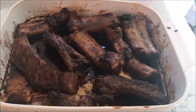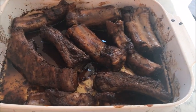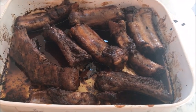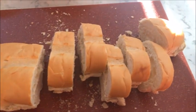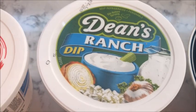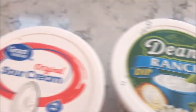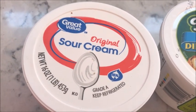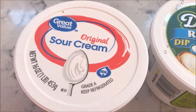Here are the baked spare ribs. We will eat the baked spare ribs with sliced bread, and my husband will eat that with broccoli, ranch dip, and of course sour cream for the baked potato.